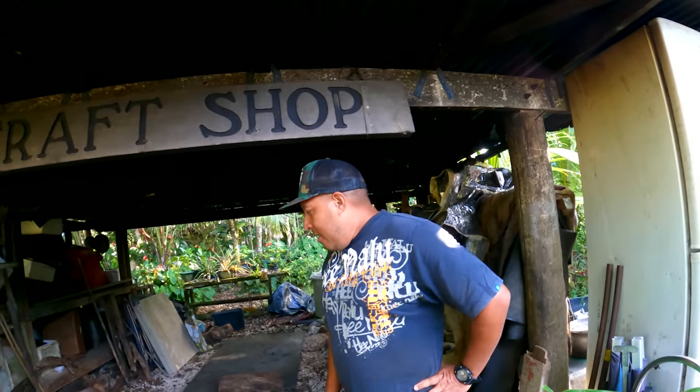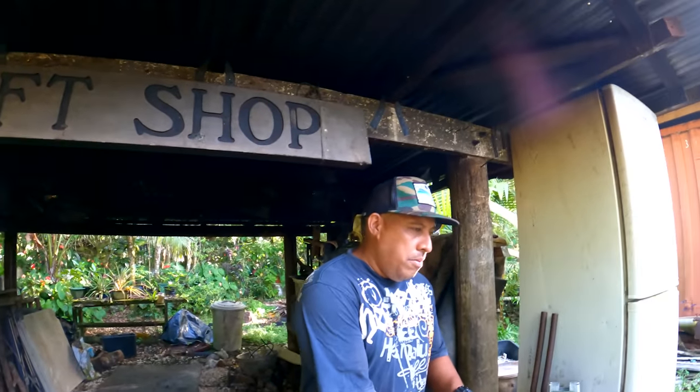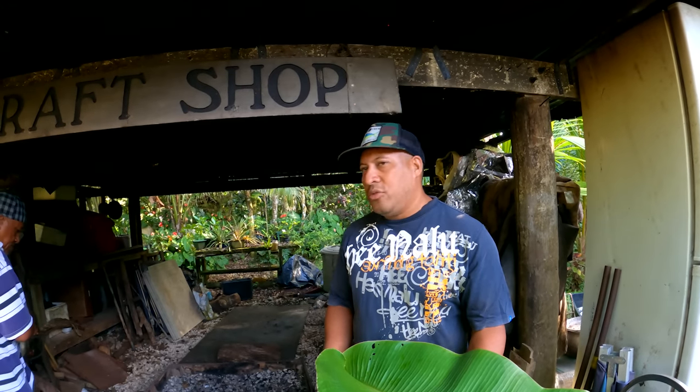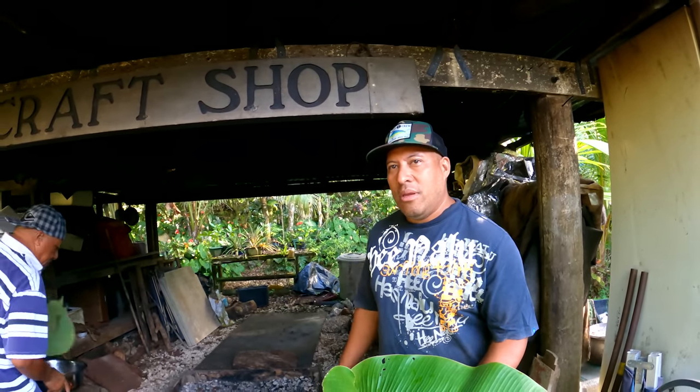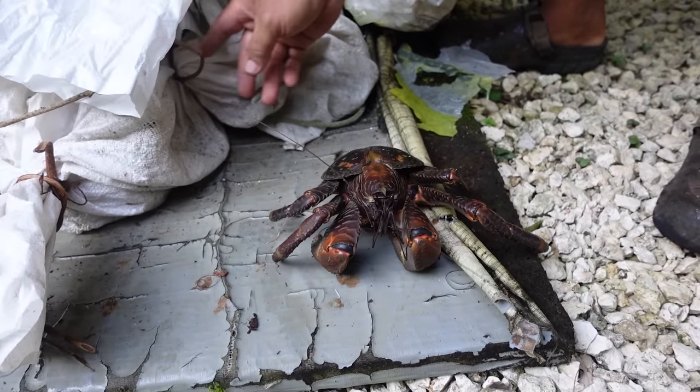Do you do this every Sunday? Growing up we used to, and there are still quite a few people who still do it every Sunday. But us, we don't do it every Sunday anymore — now and again we do it. This is kind of a small size, but they're the best eating in my opinion.